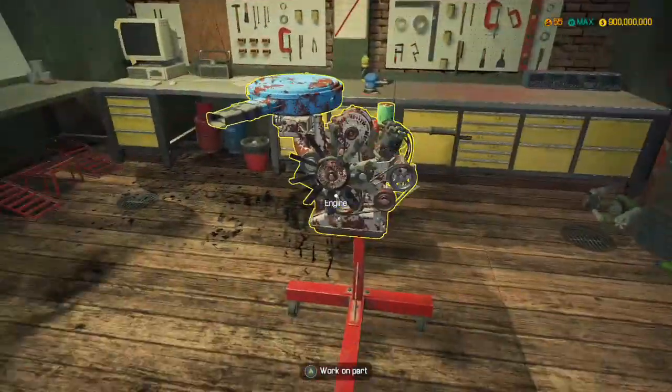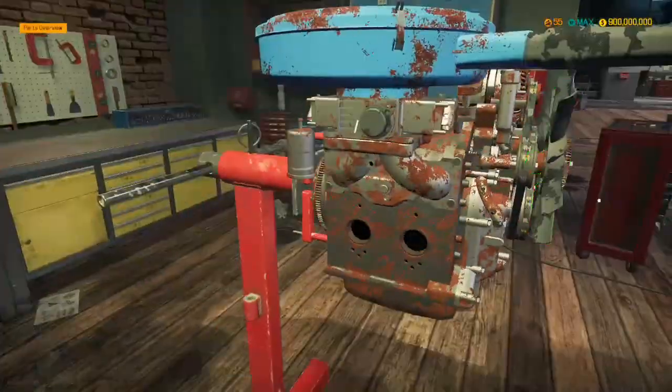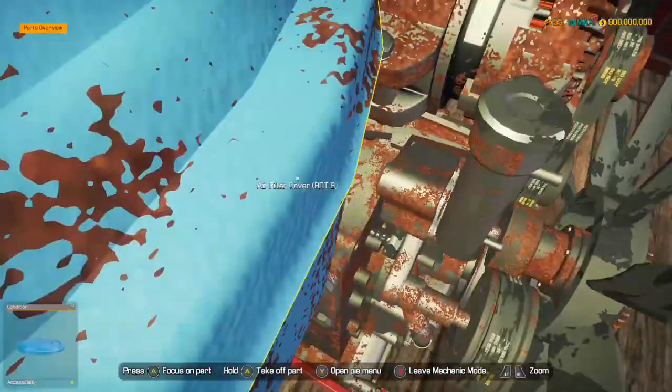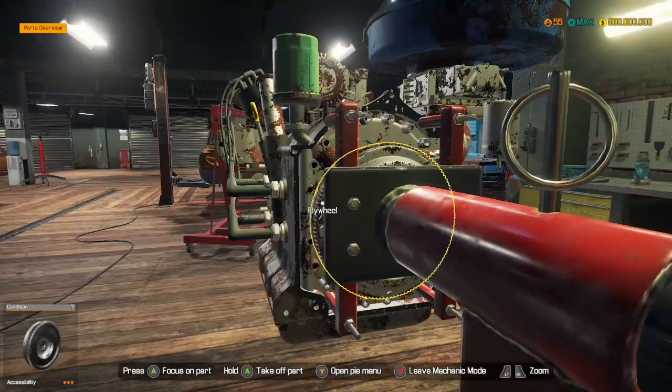But the one thing with the Mazda RX range - the RX3, the RX7, the RX8 as well I think - is all of them use a rotary engine like this. So they have weird looking pistons pretty much.